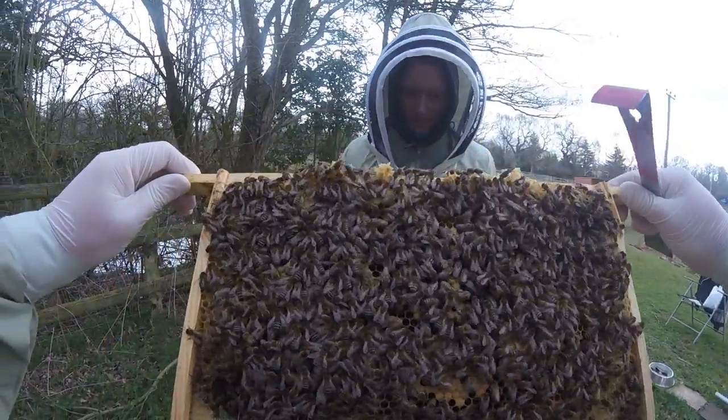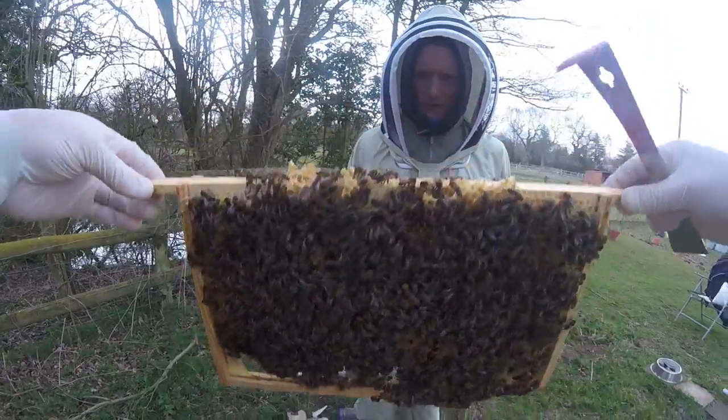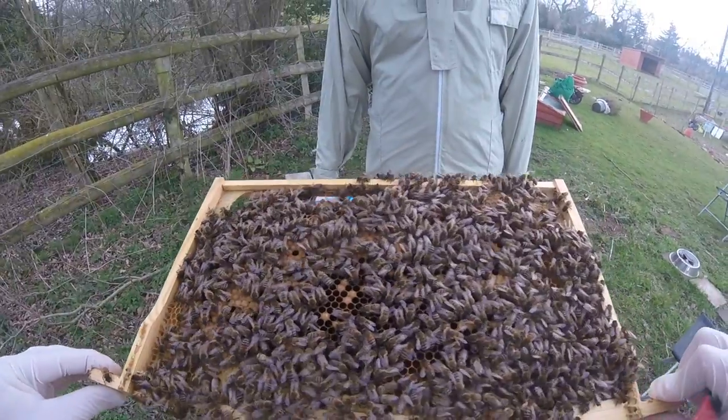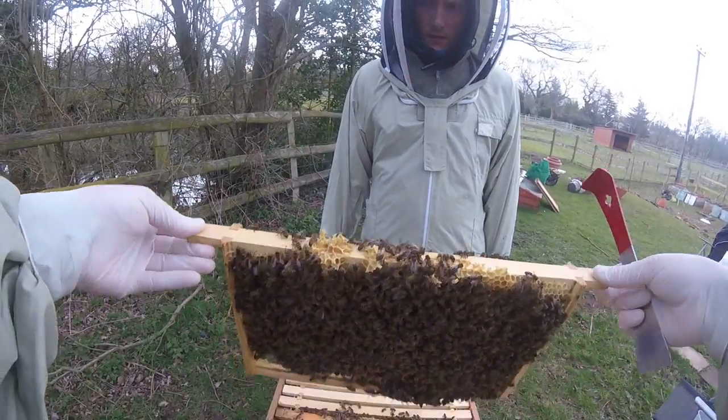So on this side there are babies, which is good — we want babies. Now these are capped babies. So this means that we've not seen any eggs, but what we have seen is — let me just turn this around...